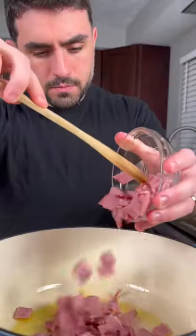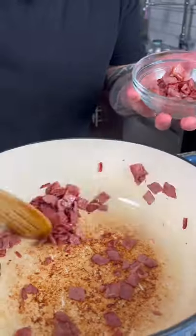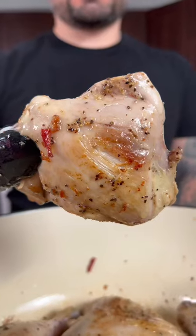Next, in a large pot on medium heat, add a touch of olive oil and four ounces of smoked bacon or ham. Brown the bacon and set aside. Then add a touch of olive oil and brown the chicken on both sides. Remove the chicken from the pot.